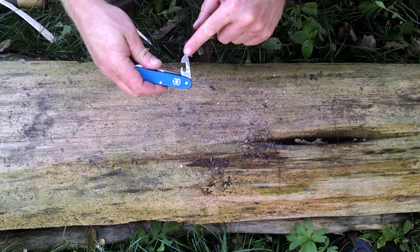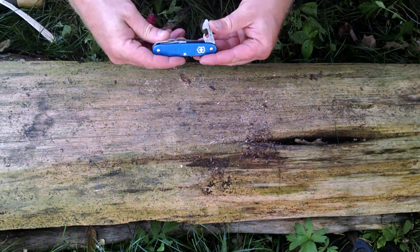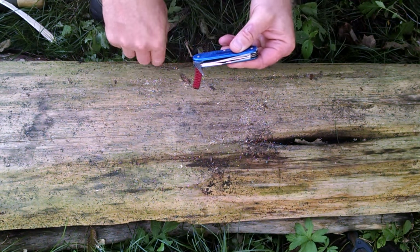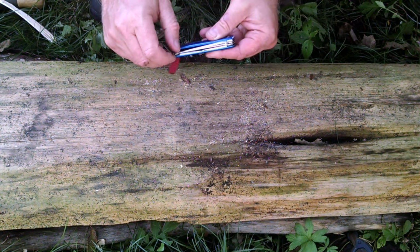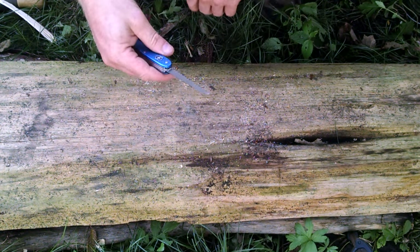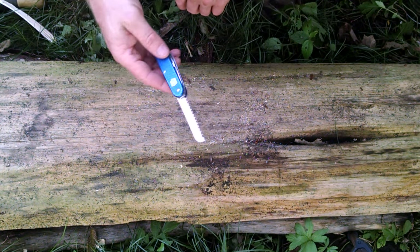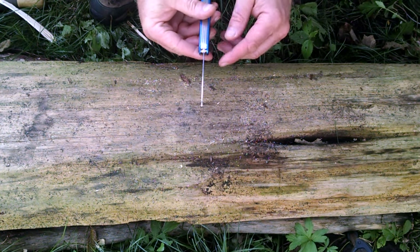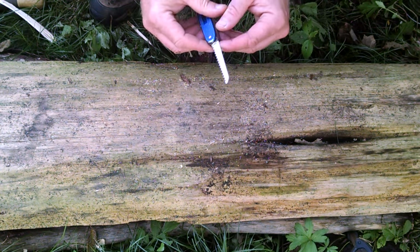There's also the can opener with a smaller screwdriver on it - I'll talk about that in a little bit. Now, two of the big tools I probably use the most are the awl, which I use for drilling and scraping, and then the saw. These little sack saws - Victorinox saws - are sharp and they're made like a saw should be.